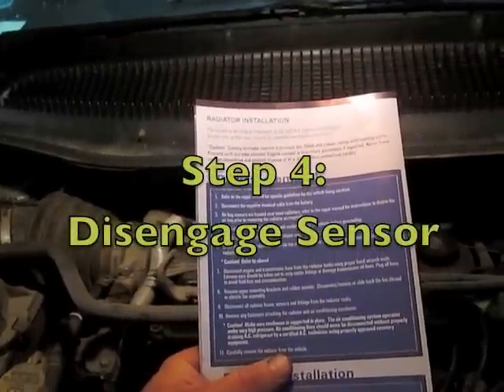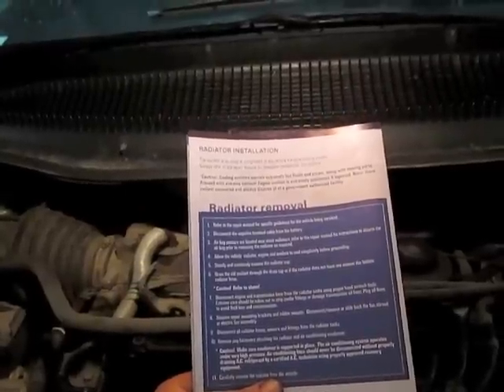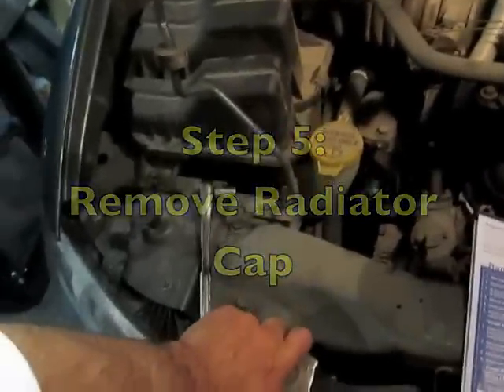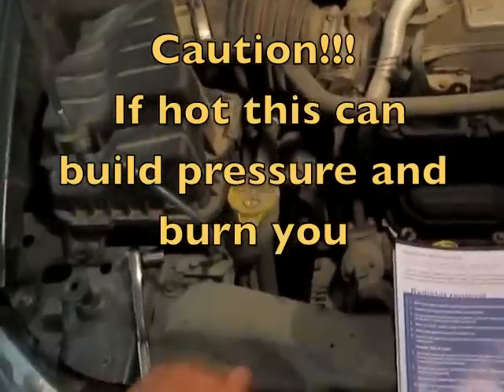Airbag sensors are located near most radiators, so refer to the repair manual for instructions to disarm that. Then remove the radiator cap — it's cold. I'm short on radiator fluid, so I know this isn't going to be a big deal.